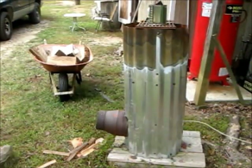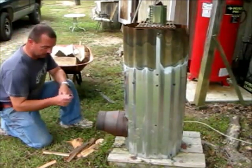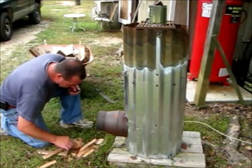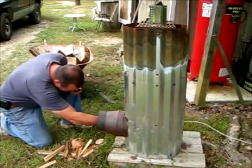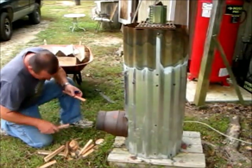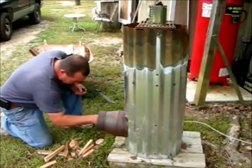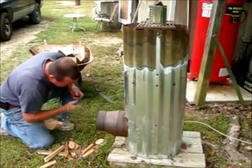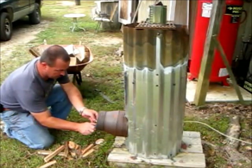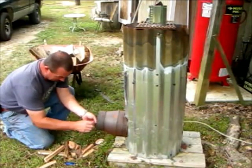Now we'll get the rocket stove started. I put in some coarse shavings out of my shop in here, got some pine right here — we're going to lay it in there. Of course, everybody knows pine burns very well. We are about to fire this stove up — little piece of this pine. There we go, better than a match.